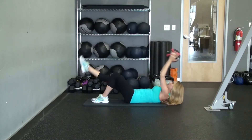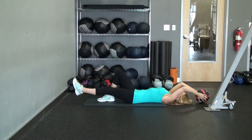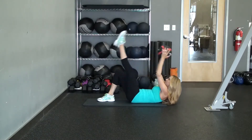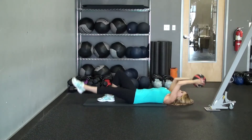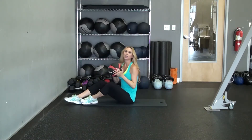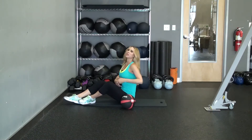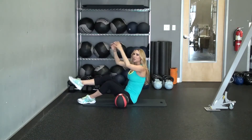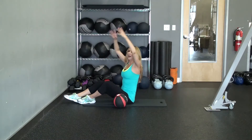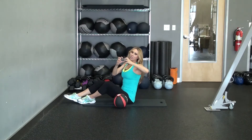So it would just look like this — you're bringing the ball to the toe, and then you'll switch, ball to toe. You want to do about three sets of 15. If you feel like you need more weight, you can increase the ball. The reason why you have the medicine ball is because when you bring it back, you're contracting your abs, and that tension from the ball on your hands will make your abdominals contract.